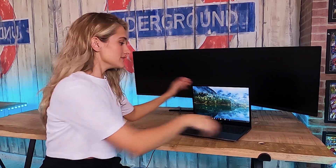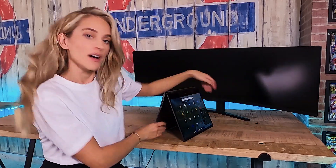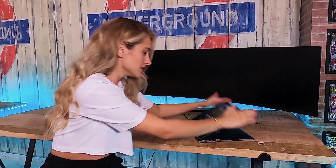Hey guys, what is up! Today I have the Chromebook Spin 713 with me. I can't be bothered to move the big monitor behind me, but we're talking about the Chromebook Spin 713. It's my favorite Chromebook hands down. One of the best things about it is the convertibility — here I am showing it off. This video is just to show you how I use these modes in everyday life.